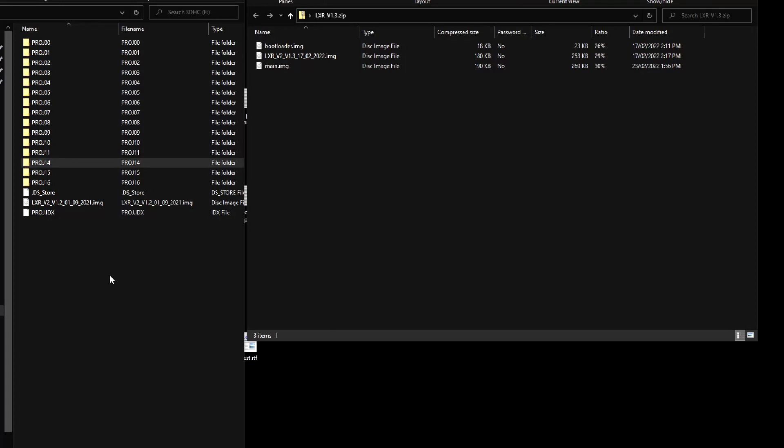On the left we've got the file structure on the micro SD card. The important thing is the .IMG file here. If you haven't got your file extensions visible, you'll know it from this long name: LXR version 2, version 1.2 - so there's the firmware. On the right here we've got the contents of the zip file downloaded from Erica Synths, and it's got three .IMG files. We need all three of those.